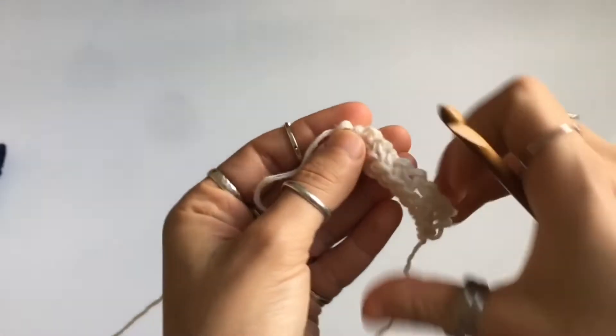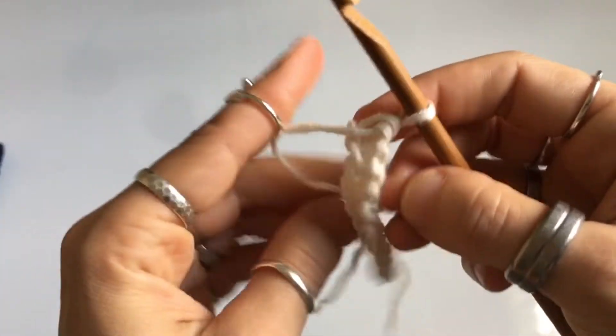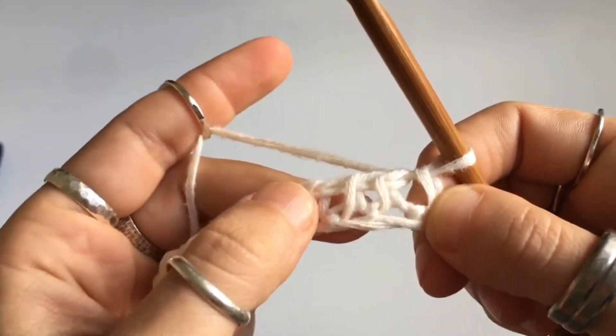Let's start from a foundation row. For those of you just joining us — if you don't know how to make a foundation row, go to the beginning of the playlist and follow along. By the time you get to this stitch, you'll be able to do it. If not, there's a Tunisian 101 course — I'll link it up here or in the description box.